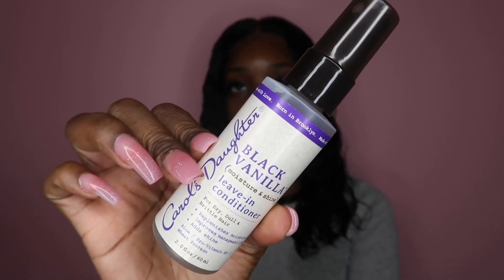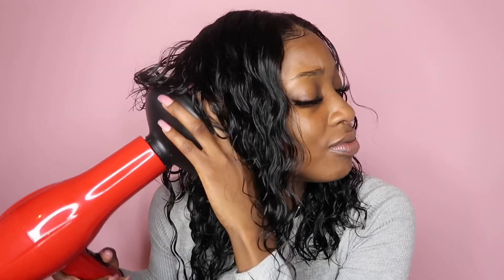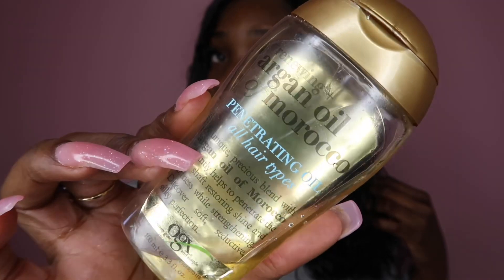Moving on to the products, I'm just going to make sure my hair is thoroughly combed out. Then I'm going to be using Carol's Daughter Black Vanilla Leave-In Conditioner and spray that all over my hair, making sure it's evenly applied everywhere. Once you're done, you're going to comb out your hair again to make sure it's evenly coated. Then you're going to want to dry your hair with a diffuser — you want a blow dryer that has a diffuser end so you can properly dry the curls.